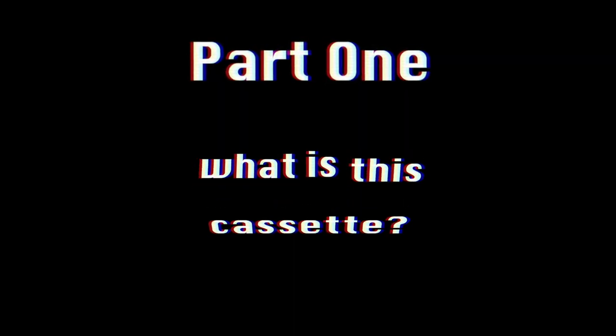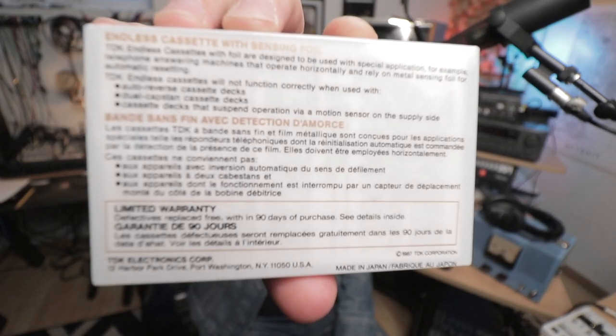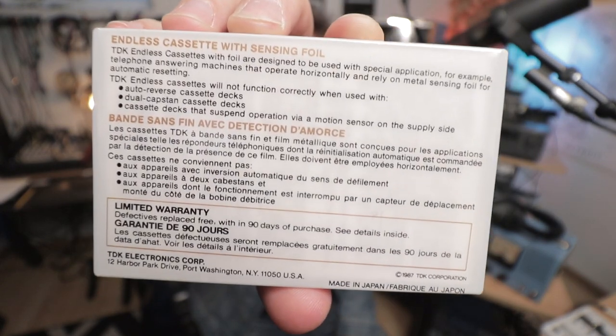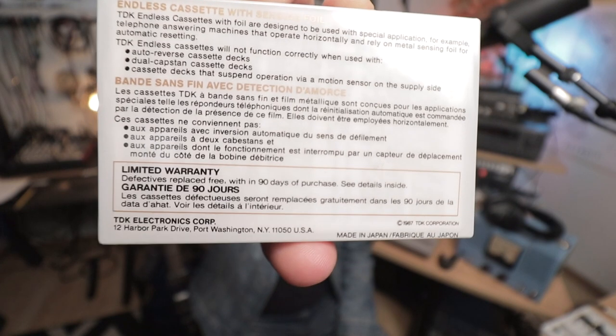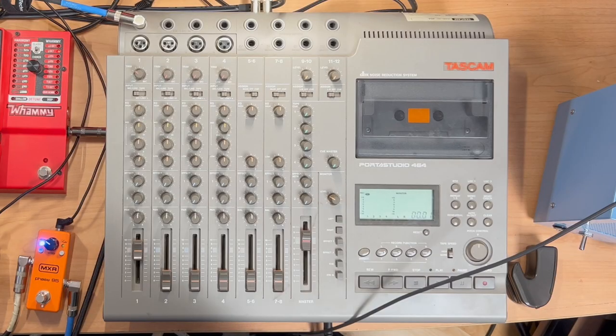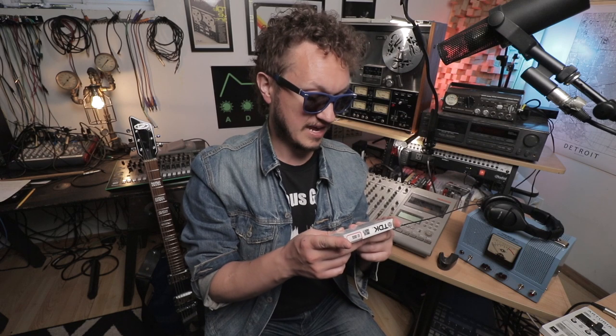Part 1: What is this cassette? TDK Endless Cassettes with foil are designed to be used with special applications - for example, telephone answering machines that operate horizontally and rely on metal-sensing foil for automatic resetting. TDK Endless Cassettes will not function correctly when used with auto-reverse cassette decks, dual-capstan cassette decks, and cassette decks that suspend operation via motor sensor on the supply side. That's the area where I'm not sure if the Portis Studio will work, because I'm a dum-dum. But we are going to find out.